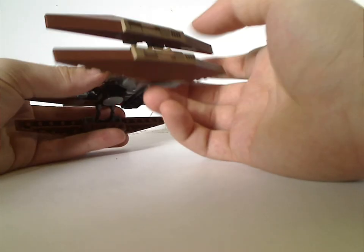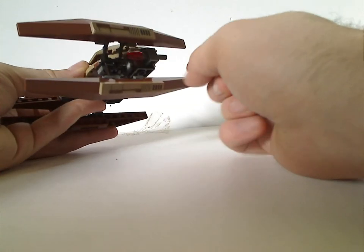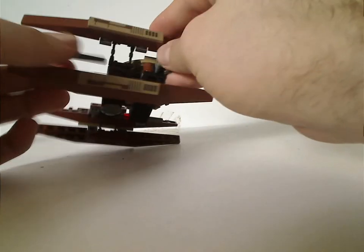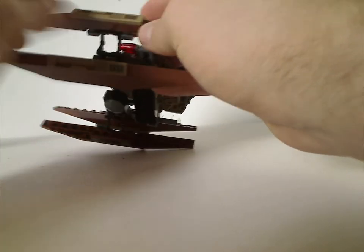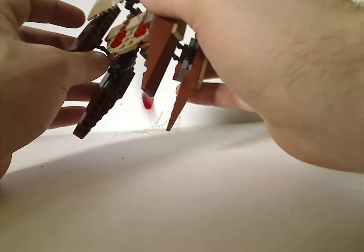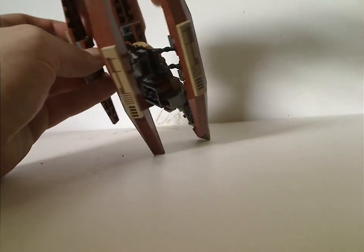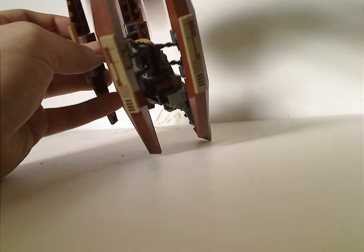For its flight mode, it's got, just like the hyperdrive booster ring set from this era, where you can put these little missiles out, which are just simple rods with cones on them - at least until they did the flick-fire missiles. The problem was that they just fall out easily, at least until they fixed that with the flick-fire missiles the following year.